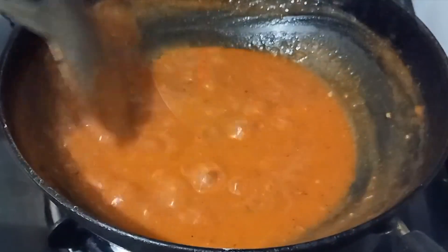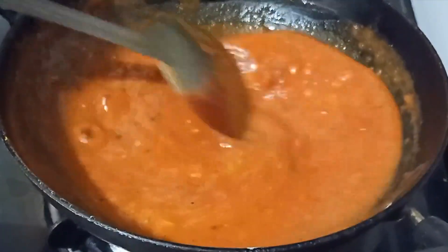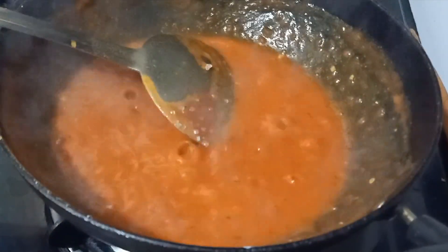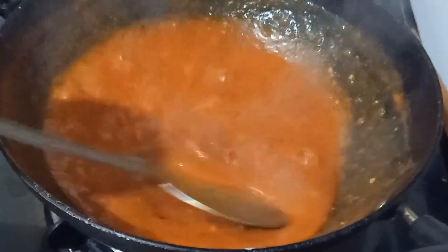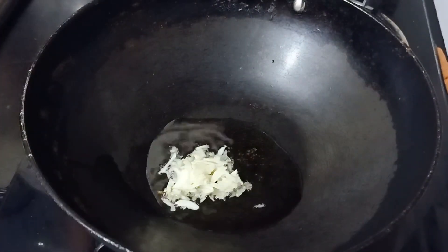Wait for the sauce to get entirely thickened up before you add some tomato ketchup to it — this will add taste and reduce a little bit of the tanginess. At the end, I'll be adding a dash of sugar to it as well.